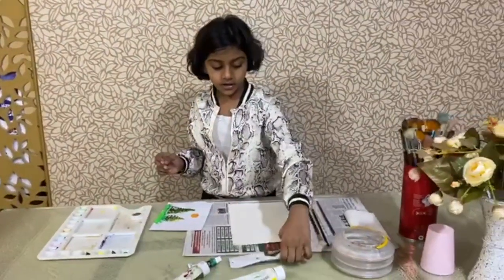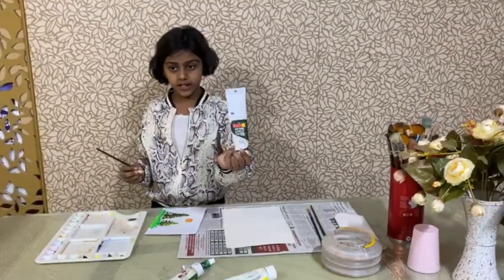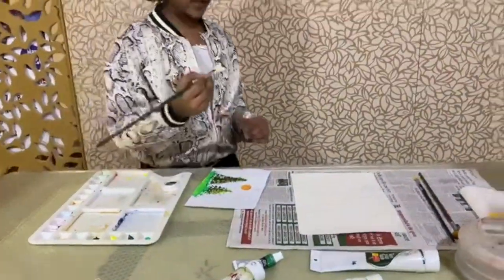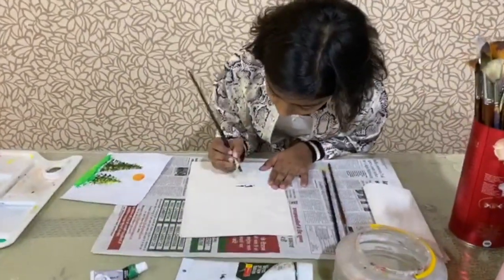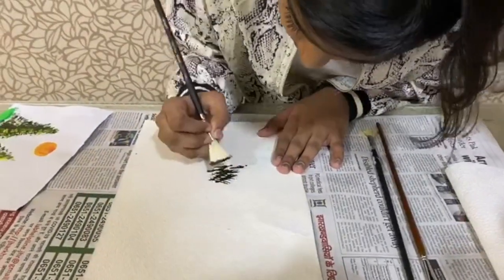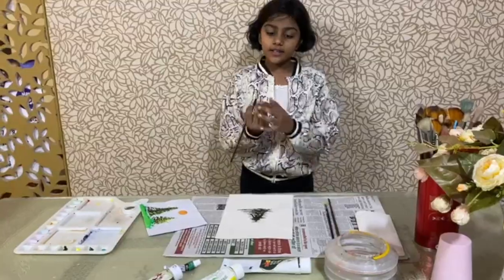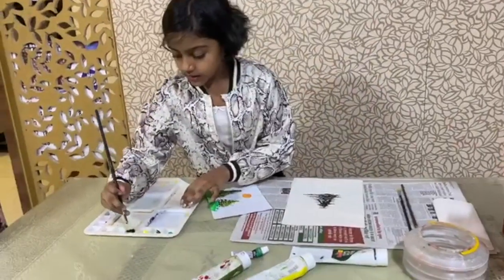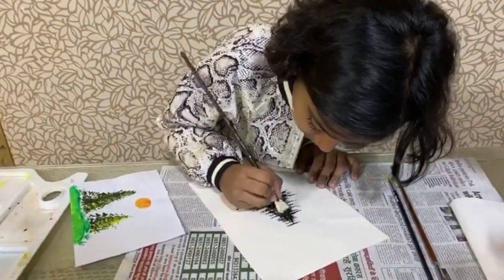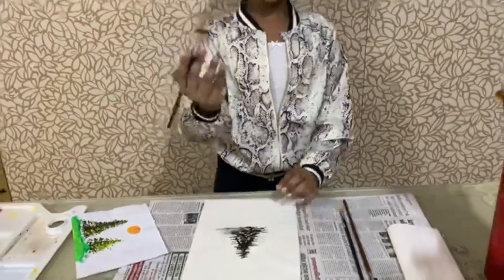Next, you're going to take your fan brush and dip it in the darkest green that you have. The darkest green I had was olive green, so I'm going to dip it. Now you're going to dab it — you're not going to paint, you're going to dab. Take the tip of your paintbrush, dip only the tip, and then dab it in one direction so it comes out neat. Next, wash your brush.